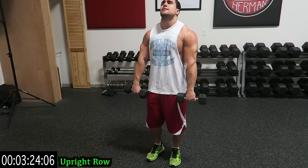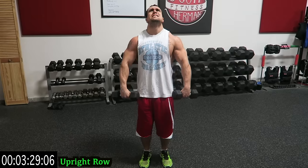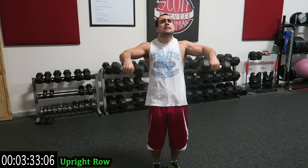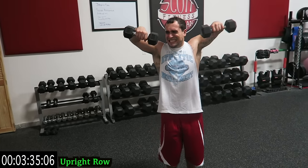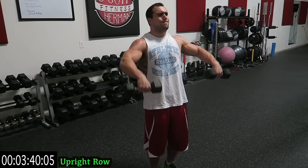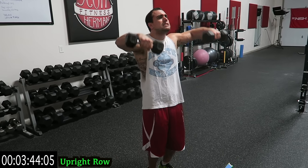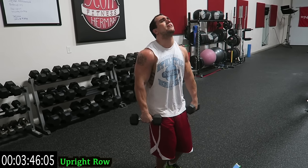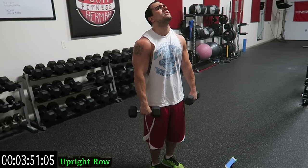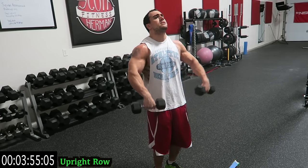Only one more exercise after this guys — push through it. Keep breathing, not easy. I do these videos live for you guys, so you can see my struggle too. It's not easy guys.